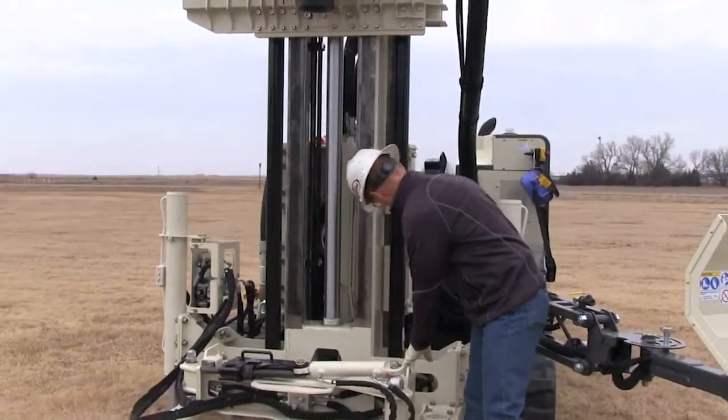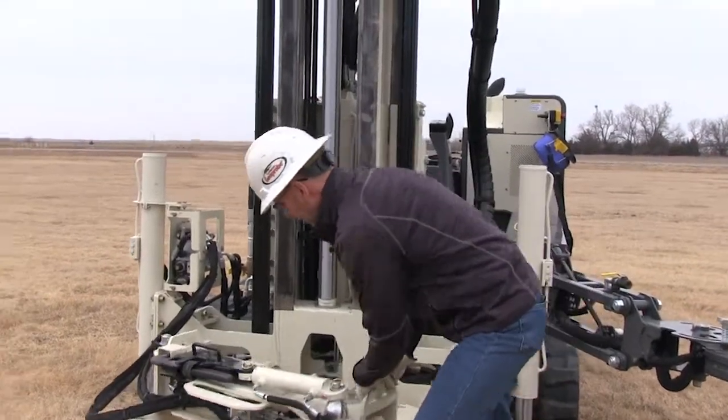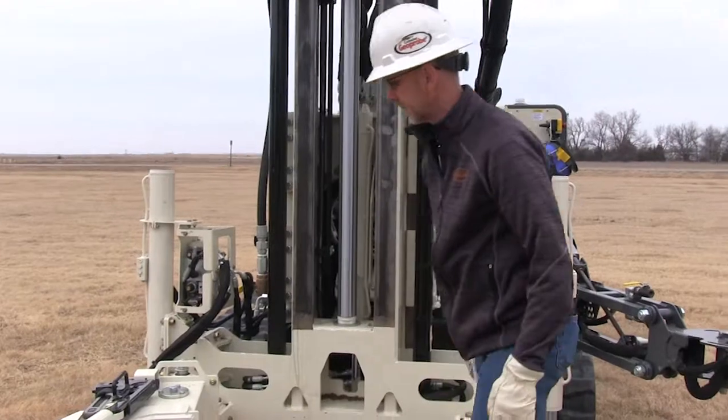The nice thing about this is if we need to get it out of the way, it simply just pivots out of the way.